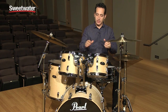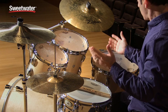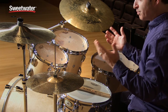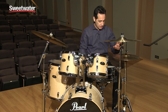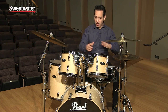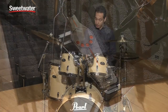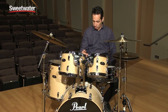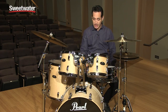Now let me get into some of the hardware features of this kit. You get 900 series hardware, so the hardware is very sturdy and beefy, all double braced. You get a boom stand, a straight cymbal stand, a very cool hi-hat stand, snare stand, and a kick drum pedal — all kind of matching. They've got matching floorboards on the kick drum pedal and the hi-hat pedal. The kick drum pedal is very smooth, very light underneath the feet. I quite like it.